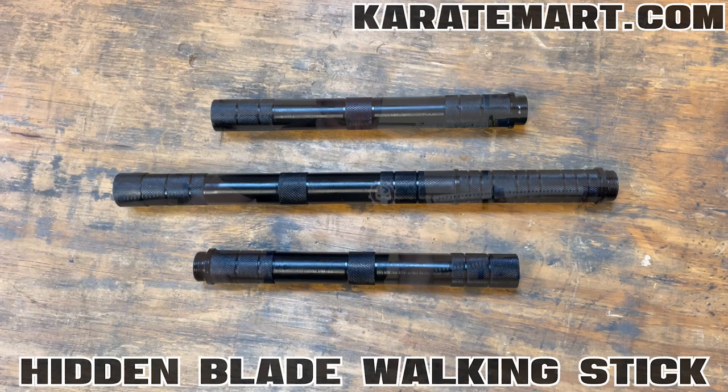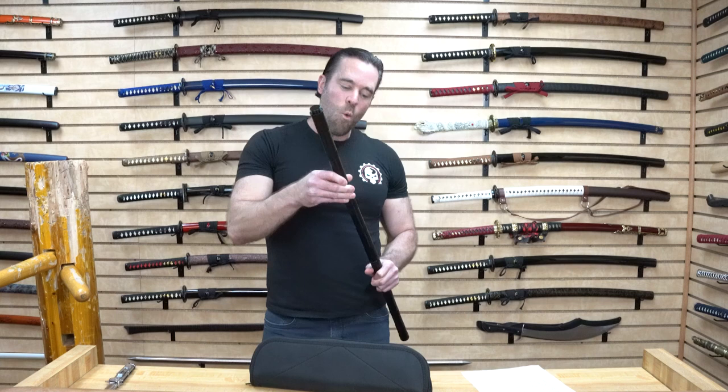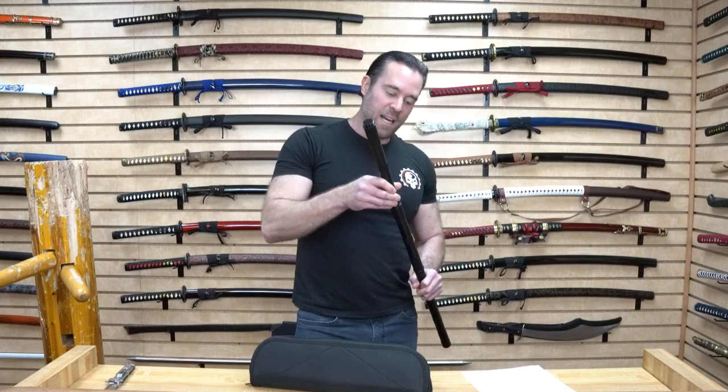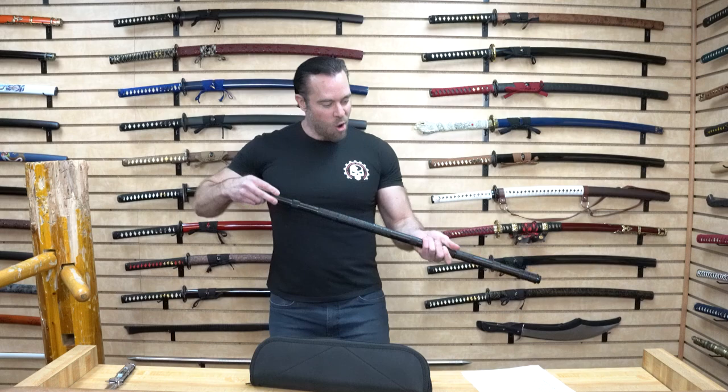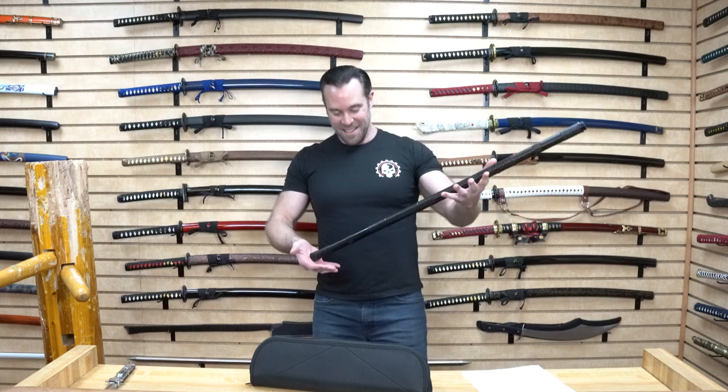So we've got a bunch of pieces of steel that hook together and we can make a walking stick out of this. It's not a traditional walking stick with a footing, but it is the right size. The overall length when assembled as a walking stick is approximately three feet. It feels pretty comfortable — I'm six foot four, so it is a little short for me — but while hiking it could come in handy. Now let's see how this actually turns into a weapon.